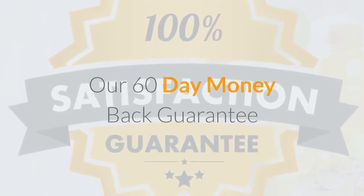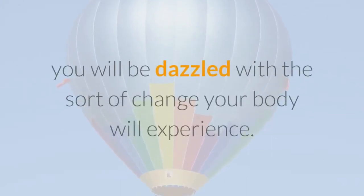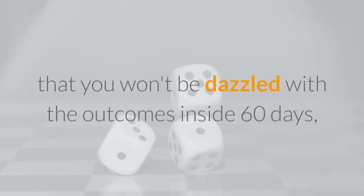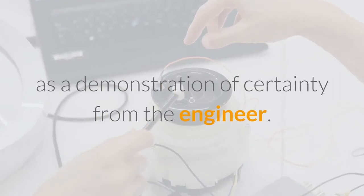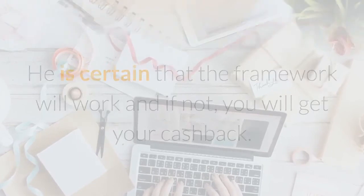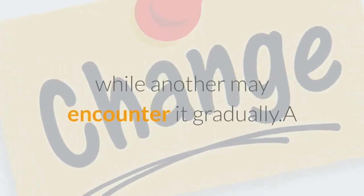60 Day Money Back Guarantee. Diabetes Freedom ensures quality outcomes. When you start using this guide, you will be impressed with the kind of change your body will experience. However, if you are not impressed with the results within 60 days, you will get your money back. This means it will be a win-win situation and your investment will not go to waste. The 60 Day Unconditional Money-Back Guarantee acts as a demonstration of confidence from the developer. He is certain that the program will work, and if not, you will get your money back. However, it should be noted that results are not the same for everyone — one individual may experience change within a very short time while another may experience it more slowly.